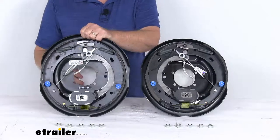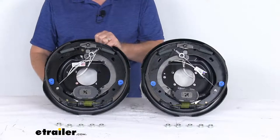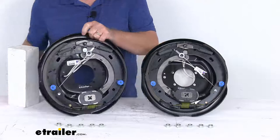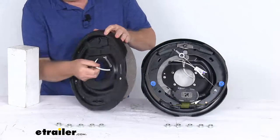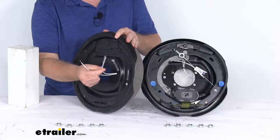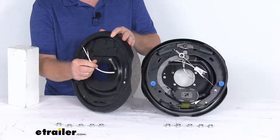These require 12 inch brake drums, and the wheel size that will fit on these is 14 and a half inch up to 16 and a half inch wheels. Being electric brakes, you'll notice on the back there will be two white wires that need to be connected — one goes to a brake feed and one goes to your ground. They're both white wires, so you can use either one for either function.